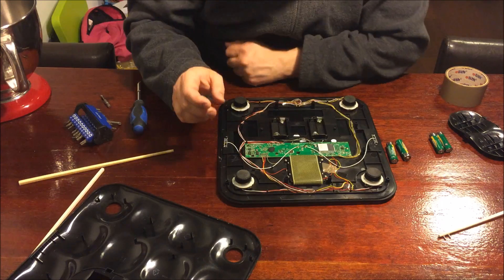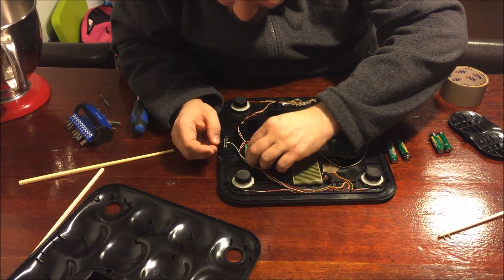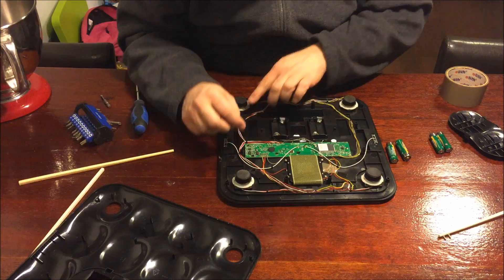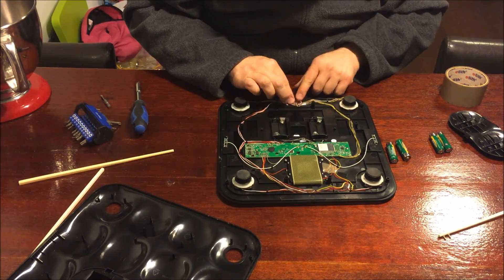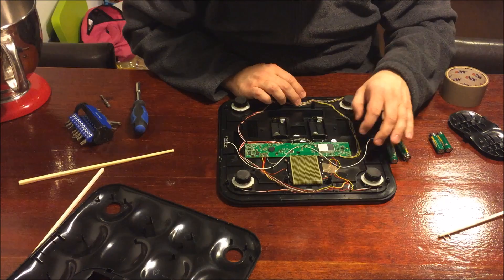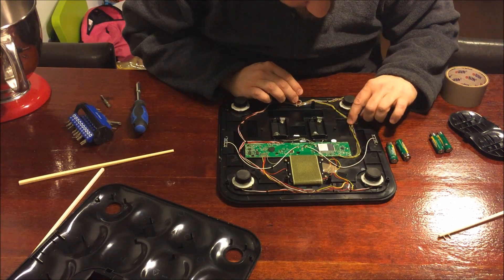Let's see if all the small connectors are sitting in place - those are the wireless antennas. It doesn't seem like any of the cables are broken. It's also good to move them around because they can have some internal damage. Some people said they took the scale apart, put it back together, and it started working - so I'm just moving around the cables to try to fix the problem.